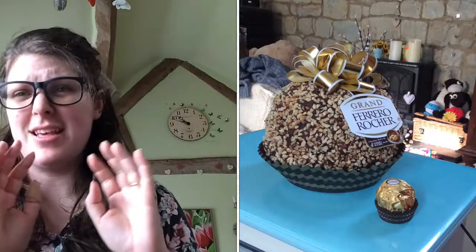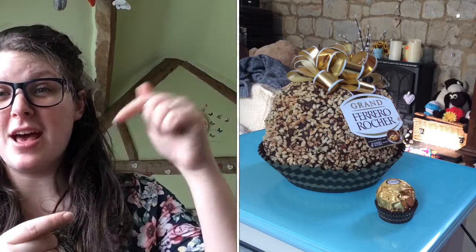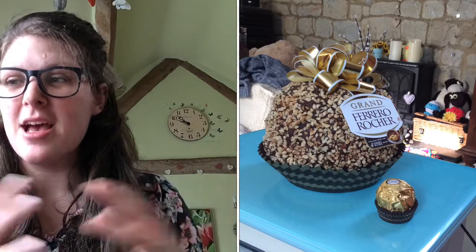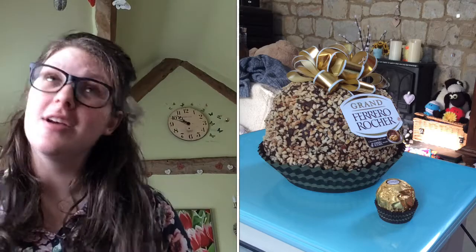Hello and welcome back to Stressless Messless. Now the next cake — it's not really a cake but it's amazing — is the giant Ferrero Rocher. This is such an exciting one, it's really easy to make. There's a link in the description to one of my old videos for how to make it. My husband and I made it for my birthday last year, and it's very yummy.